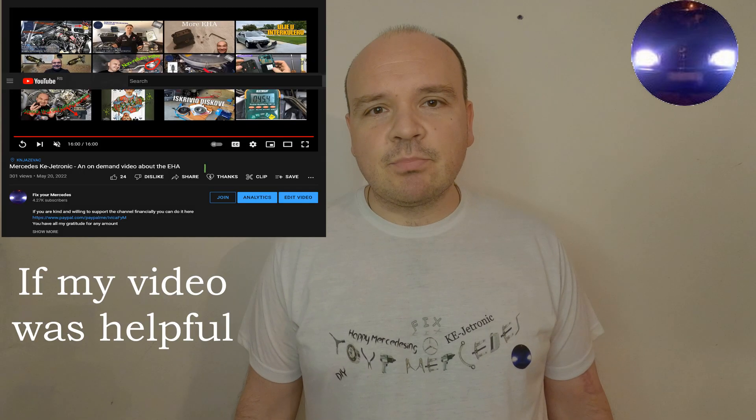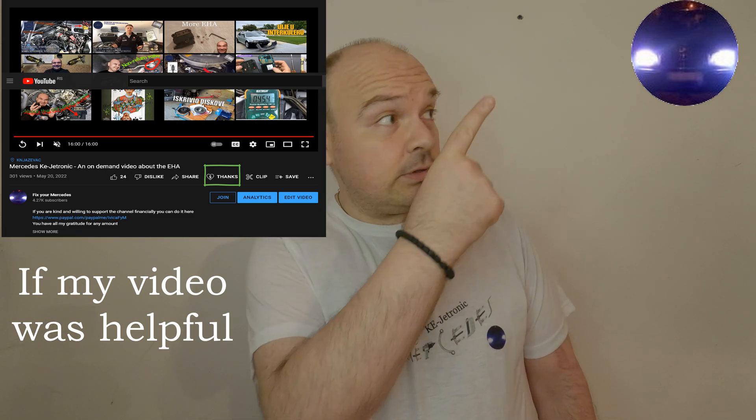Happy Mercedes-ing! In today's video I'm going to show you how to measure your pressures. I did a previous video explaining how to measure pressures the proper way — you can watch it with the link here. Some of you told me that everything was explained in theory but nothing was shown actually being done on the car. Well, do you want to see it on the car? Here you're going to see that.